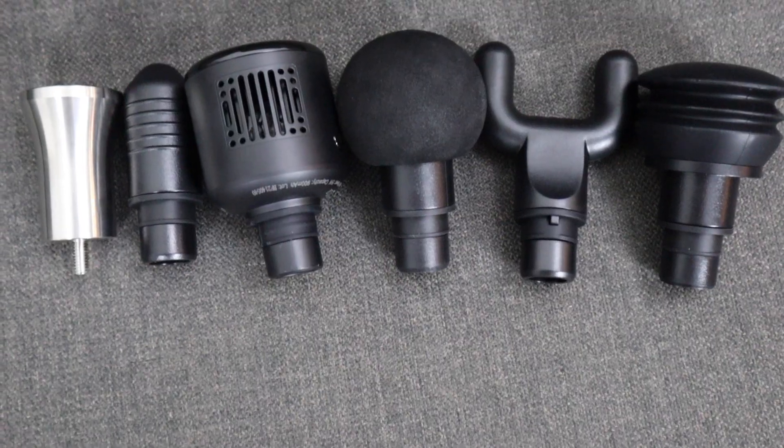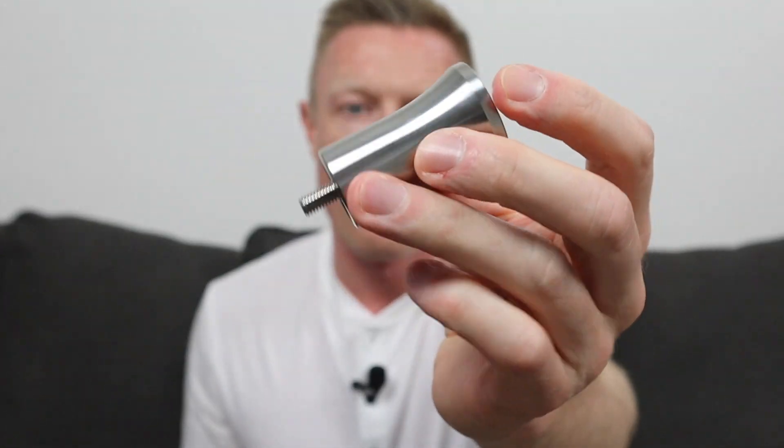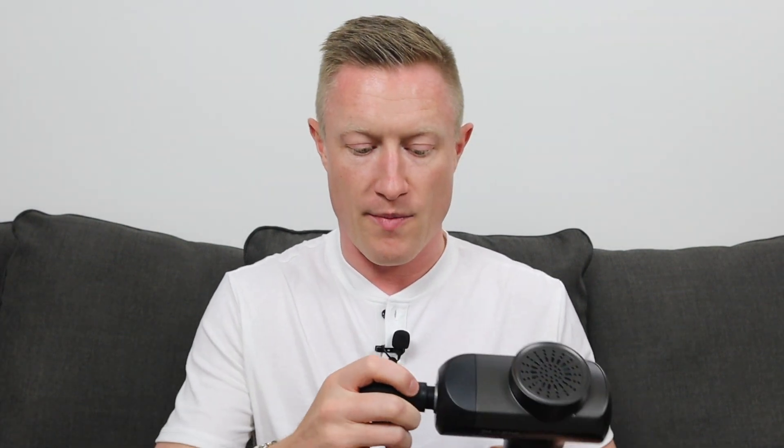It is a little bit heavy, but you do have six different attachment heads. There's a firm foam ball, a hard plastic bullet head, a hard plastic fork attachment, and a softer cushion attachment with a little give to it. There's also a really firm all-metal attachment that actually screws into the device — it's threaded and screws in, which is different from the rest of the attachments that just press in and pull out easily.